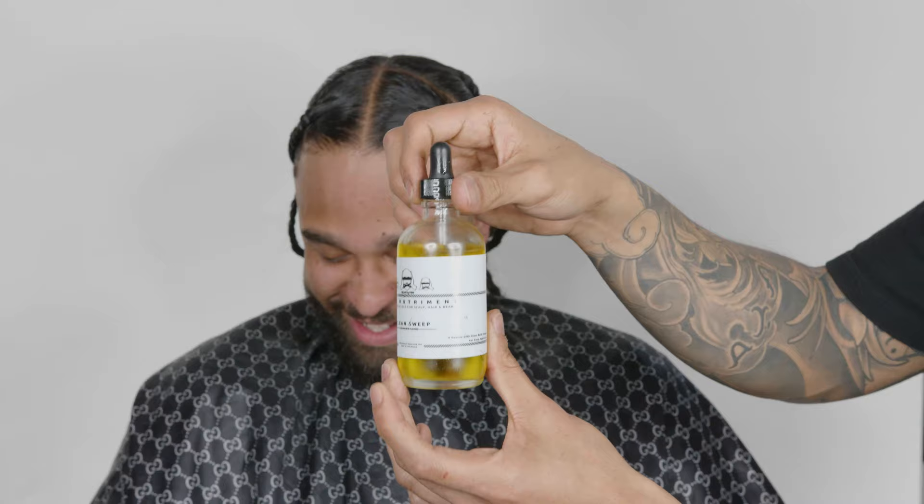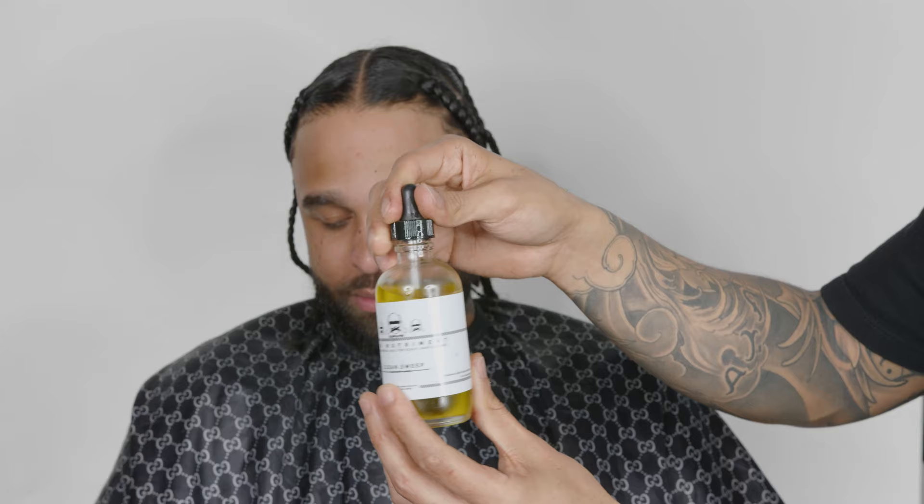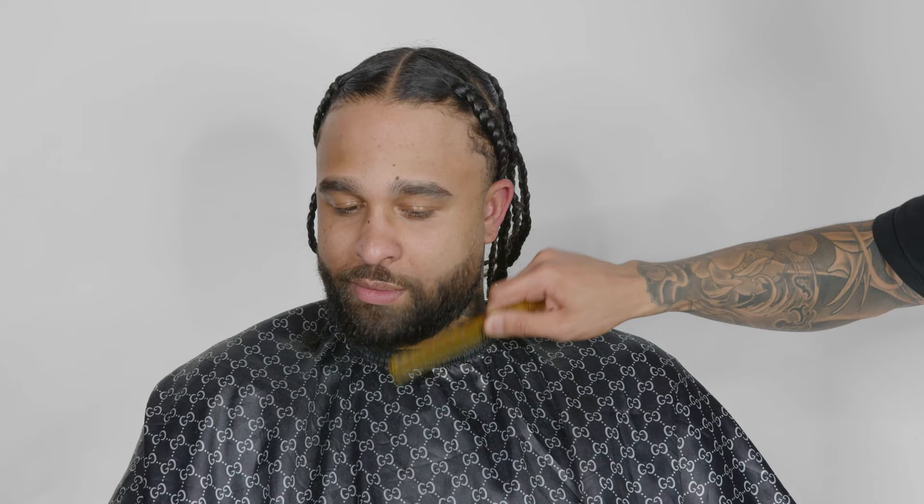We're using the Clean Sweep FBN beard oil — a lot of our clients love it and I'll put a link to where you can buy it. Just a little bit spread toward the beard gives it a nice shine. I'm spreading it out with a comb for a nice finishing touch on this Drake beard. Once you see the natural state, fix any hairs you don't like — your clients will appreciate that. Clean them up before giving the mirror so they can see the beard you've created. Hopefully you enjoyed this video and I'll see you guys on the next one.